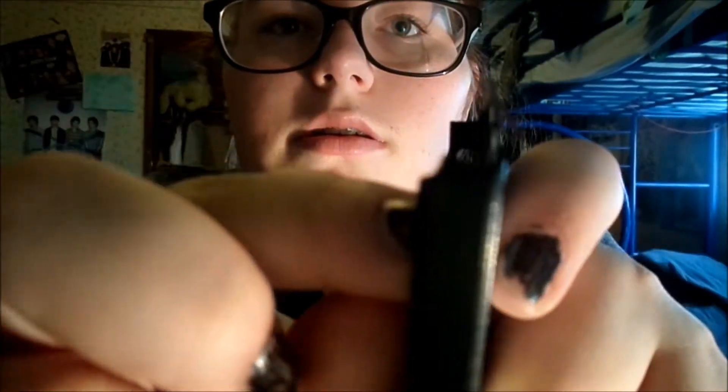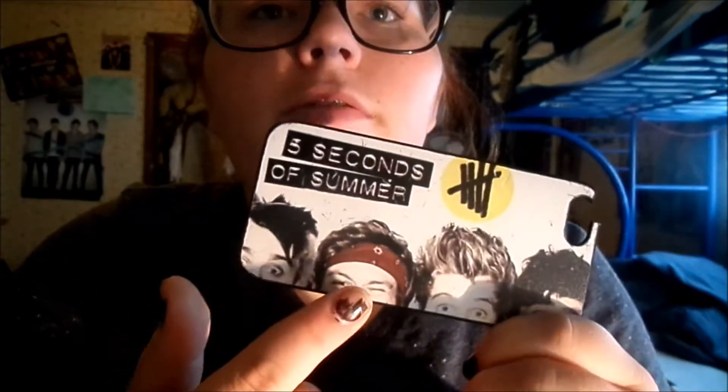Next is my 5 Seconds of Summer case. I wore this to the Five Sauce concert and I got it on Amazon like last year. It broke up here and it broke right there too. It's all the band members — there's Michael, Ashton, Luke, and Callum. It's somewhere in their old logo actually. This part's going to break too, I can tell. I need to buy a better one.